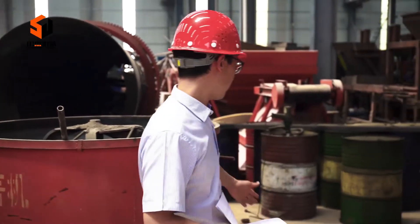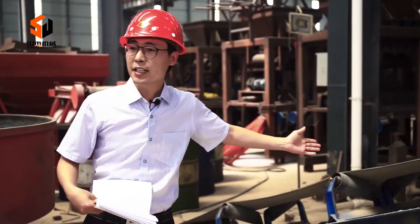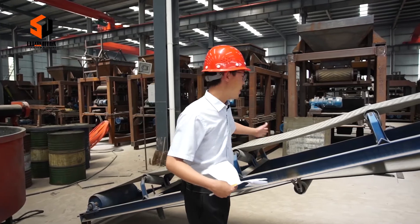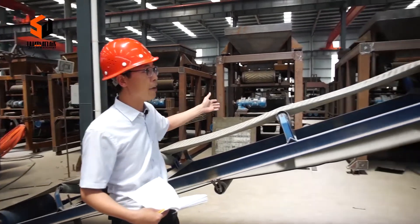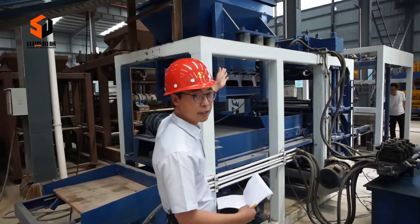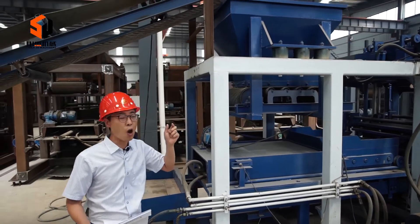Then, once the mixture is finished, it comes down here. This machine is called the belt conveyor. Its function is to convey the raw material forward along the production line to the next stage, just like this.